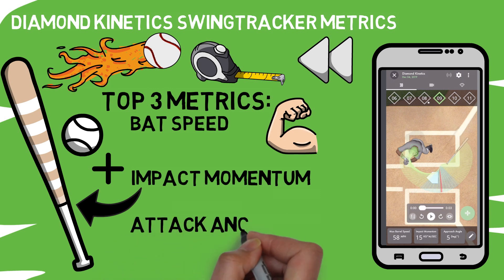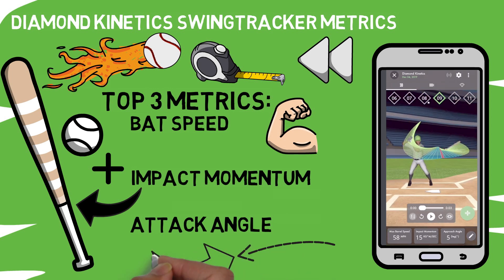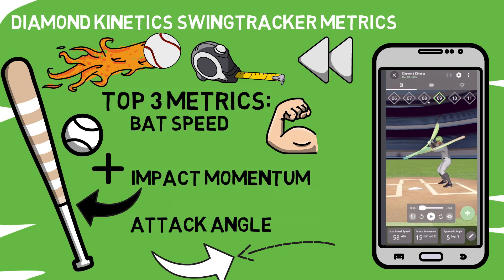The last metric we'll cover here is attack angle — the angle that the bat is traveling as it goes through the zone. It's a simple idea: if a pitch is coming in at a certain angle, then you should attempt to match that angle for the longest period of your swing that you can in order to maximize your chances at making good contact, but it's one that you can only see if you're using one of these sensors.